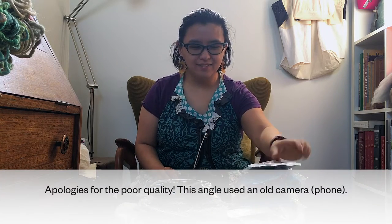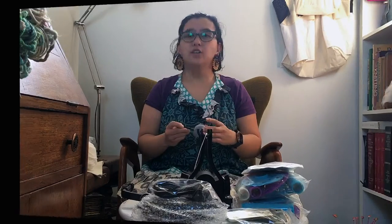Greetings, fellow keen crafters, and thank you for joining me on my Platypus Knitting channel. My name is Bobbi Ollon and I am a knitter and fiber crafts explorer in Victoria, Australia.